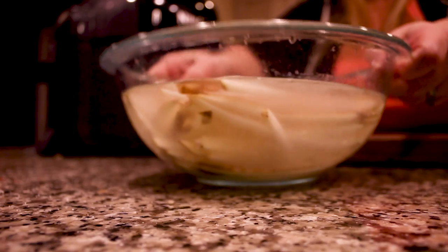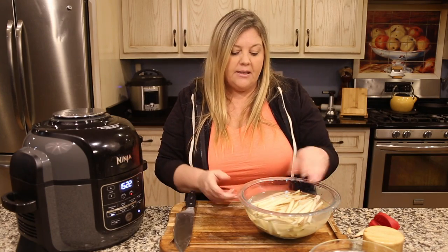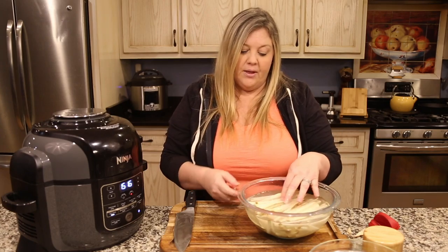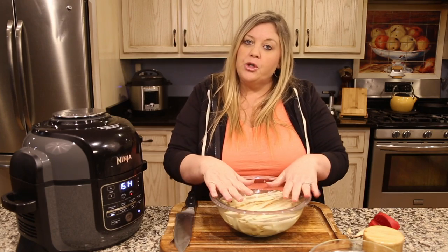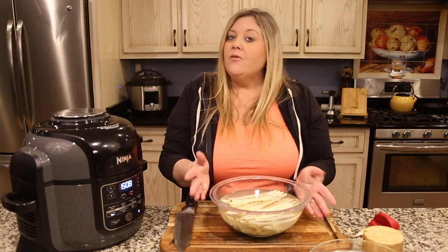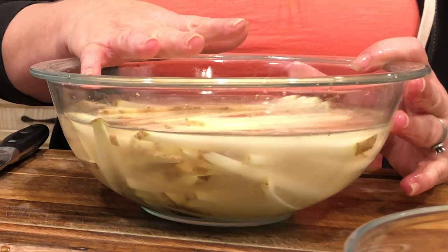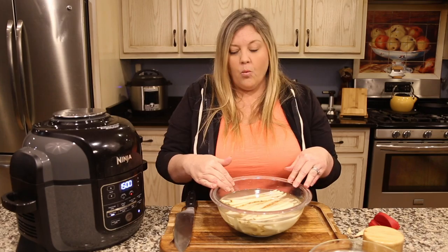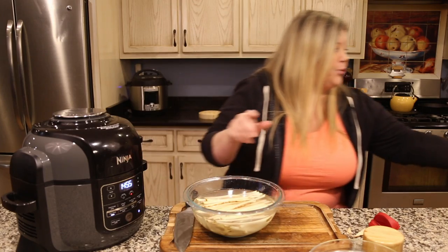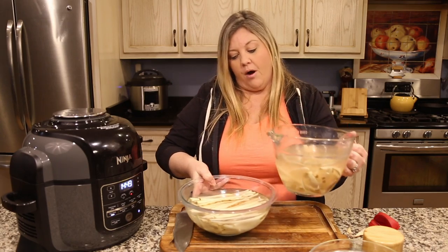I've got all of these potatoes cut and it took me less than five minutes — it really is easy to do, and there's nothing like fresh-cut french fries you make at home. I have these submerged in water. Like I said, you want to keep them in this water for about an hour at least, or you can even make them the night before and set them in the refrigerator overnight. What's going to happen is the water is going to pull out the starch from the potato — the water gets pretty cloudy. This has been about three hours and you can see the difference.